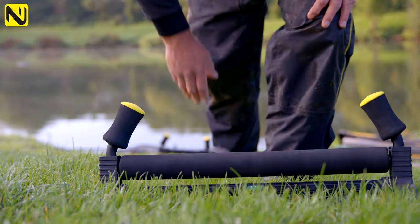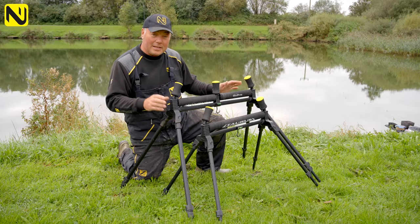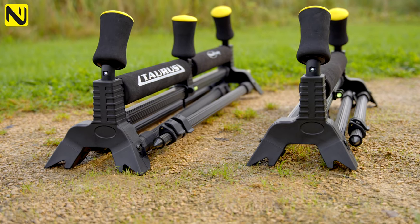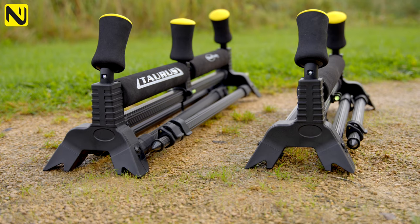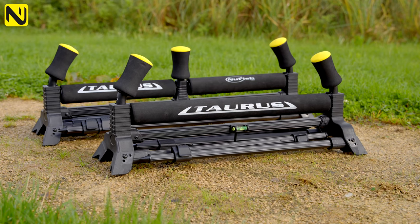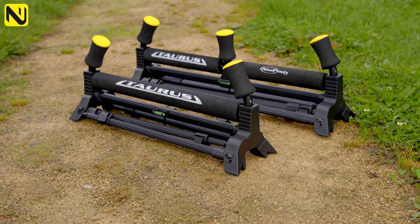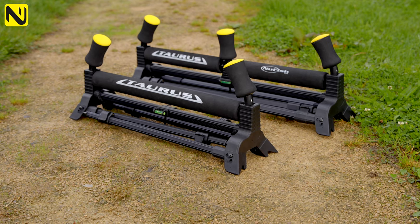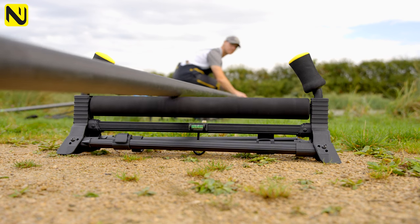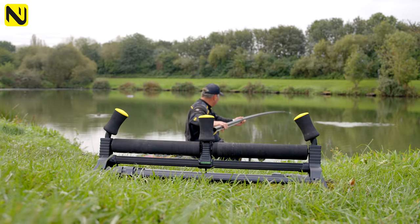At first glance, these rollers will look exactly like the current Taurus models, but there's a vast difference incorporated in this new frame. This frame has taken all the features of the previous rollers, but with the addition of external feet that sit on the outside. Not only do they create stability and the frame for the roller, but on all four corners they have feet. The most important improvement is the fact that these rollers will sit flat on a level bank where you don't need the height of the extending legs.